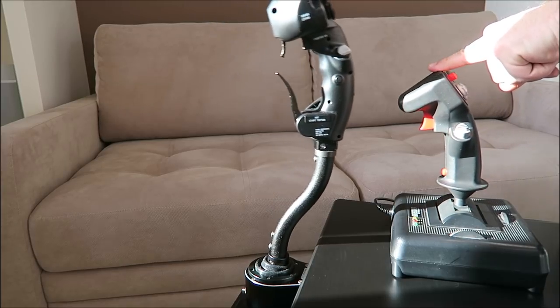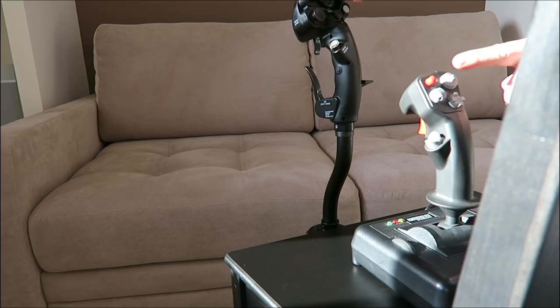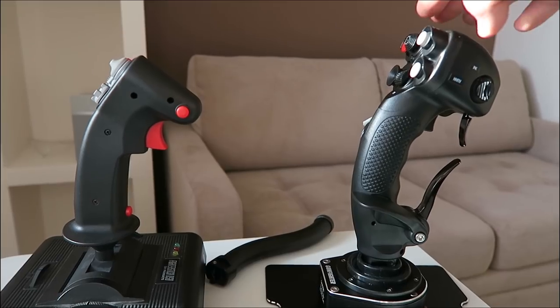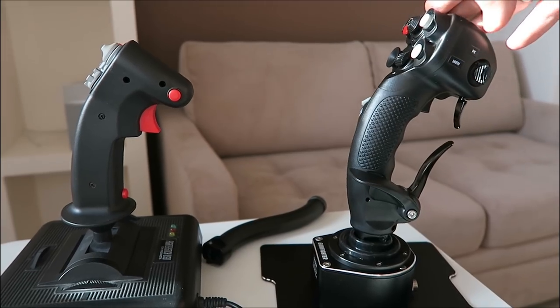If you're a real aviation enthusiast you definitely should go for the extended version of the Gunfighter. A high stick gives you an additional range of movement and as a result more precise control. But even if you are looking for a side stick, the range will be just fine.